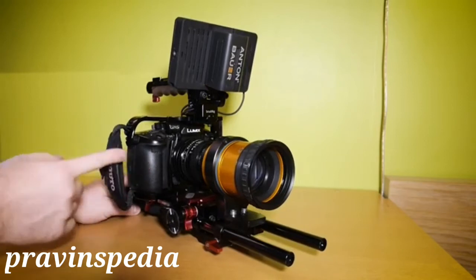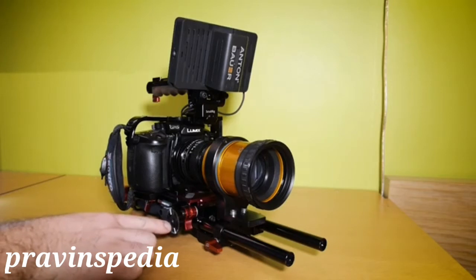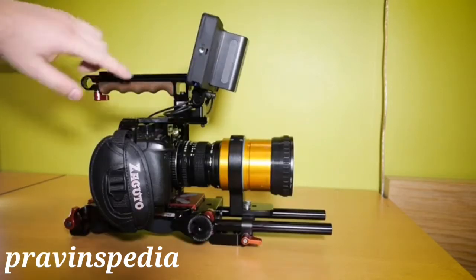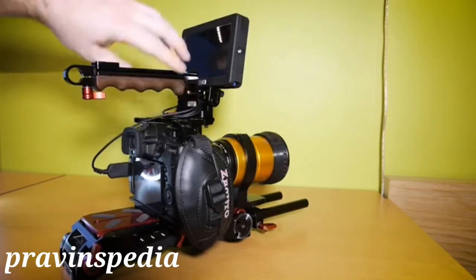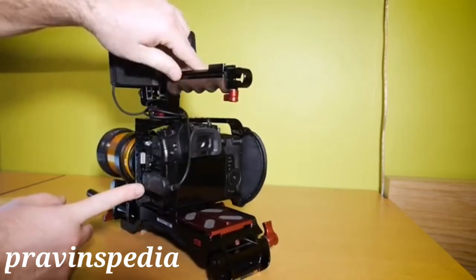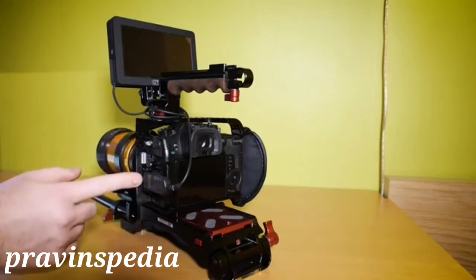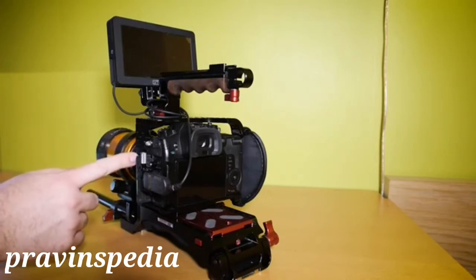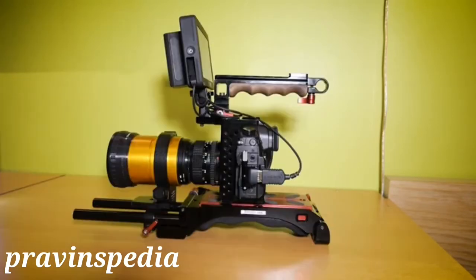Here we have my GH5 in a Sakuto GH5 cage on a Sakuto VCT Pro baseplate. The top handle is also from Sakuto. The monitor is a Small HD Focus on a Small Rig monitor mount, and it's connected via HDMI to the camera. This HDMI angle connector with bracket came with the Sakuto GH5 cage, but you can also order this piece separately on the Sakuto page. What I really like about the Sakuto VCT Pro baseplate and the GH5 Sakuto cage is that it is just rock solid.